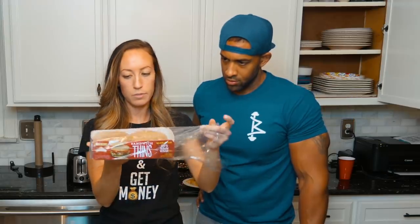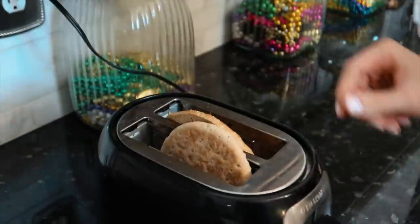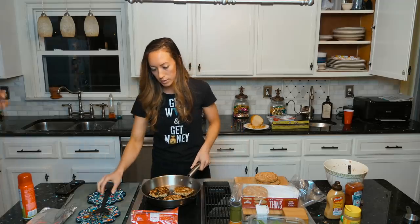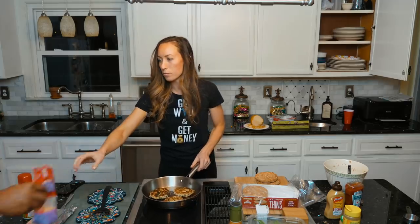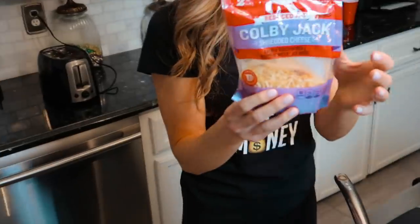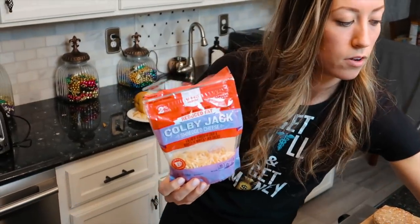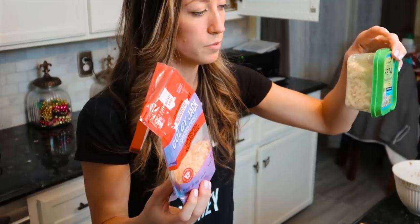I always double and triple check even if they look done. The last two minutes I took the foil off so it finishes cooking through — I want to keep moisture but I don't want them to get too soggy. Next we're going to use sandwich thins or whole wheat buns, and it's way better if you toast the bun. They're done, so I'm going to turn off the heat.